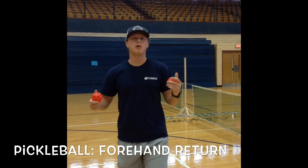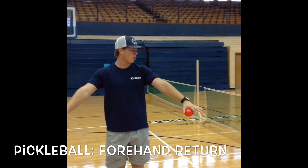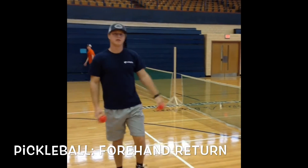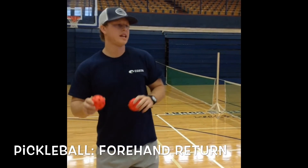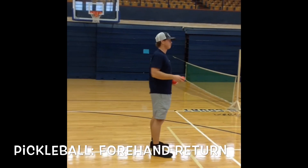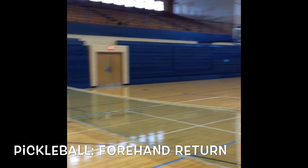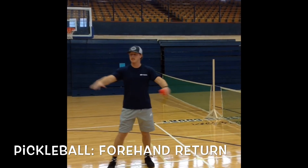This is the pickleball forehand return. The way this is going to be set up, you need a court, a pickleball net, pickleballs, and also a pickleball paddle that Hunter has down there — the wooden paddle. The instructor is going to stand on this side and throw four forehand attempts to the recipient. So you're going to throw four and he's going to forehand it. The way you get a point is just returning it back inbounds on this side, so it could be anywhere inbounds.